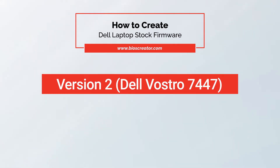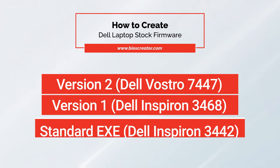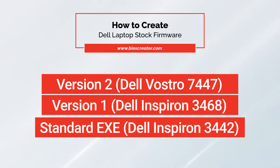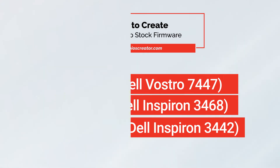Version 2: creating stock firmware out of Dell BIOS Update Utility is non-trivial. Version 1: creating stock firmware for Dell BIOS Update that uses old format is very straightforward. Standard ZIP DXE uses compression methods that can be easily decompressed by popular decompression utilities such as WinRAR and 7-Zip. You can also use Acer Inside Flash to extract firmware from this file.